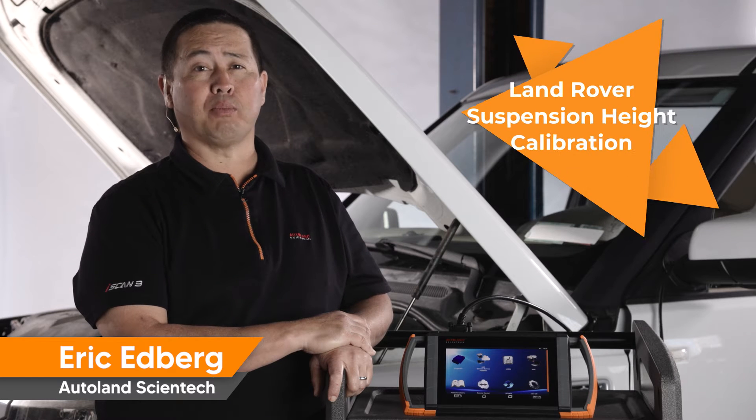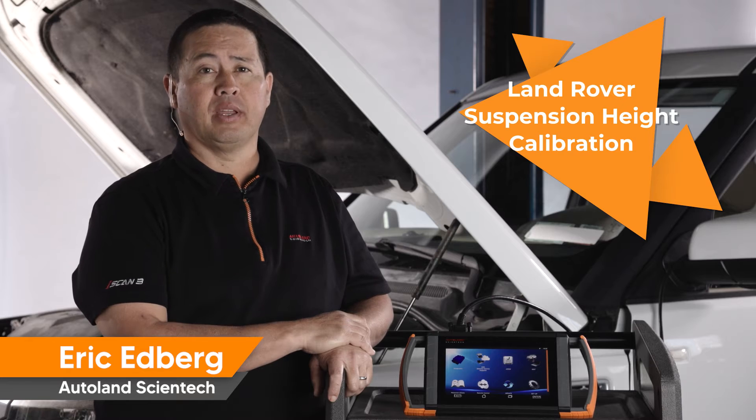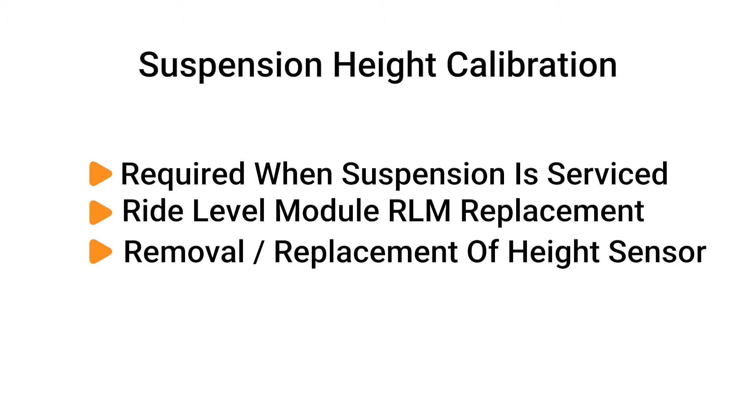In this video, I'm going to show you how to perform a suspension height calibration on a Land Rover LR4. This procedure is required when the suspension is serviced — for example, when you replace the ride-level control module (RLM), or perform removal or replacement of a height sensor or lower control arms.